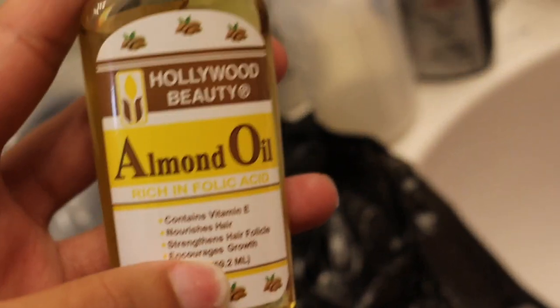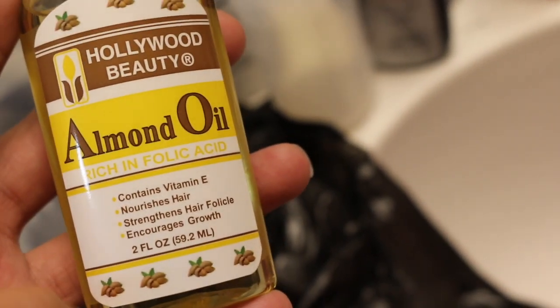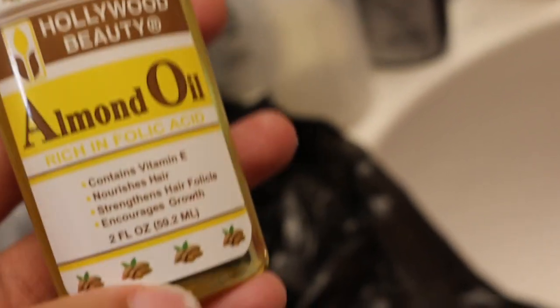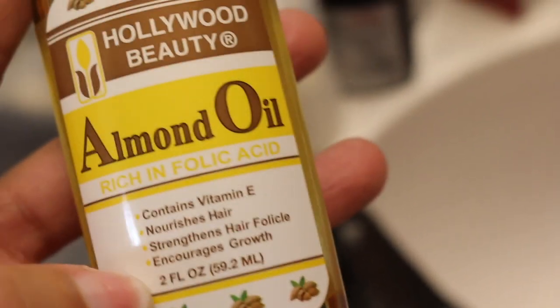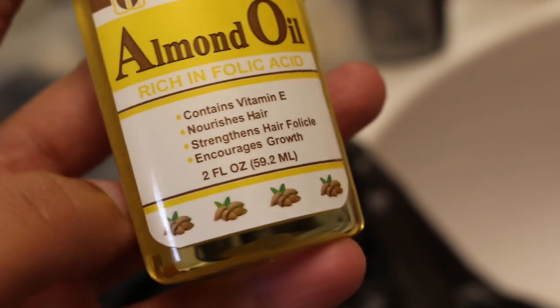I mix a little bit of oil with my hair color just because I want to keep my hair nice and strong. I love almond oil because it has a lot of vitamin E — vitamin E is that really thick oil that's perfect for your hair. I actually put vitamin E capsules directly on my hair every morning because it promotes hair growth and helps your hair follicles. And that's really all of my products.